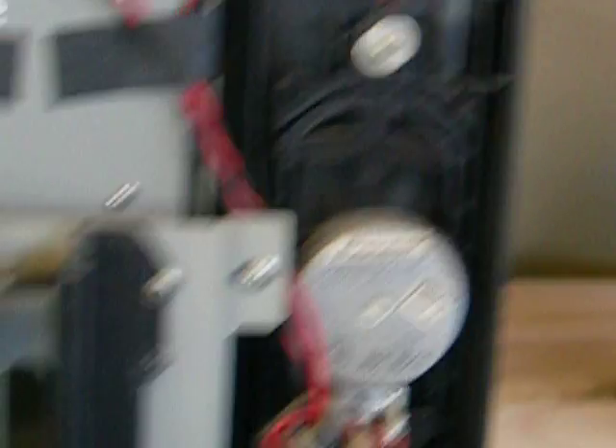It's actually got Pioneer speakers — I've seen that on one other Vestel before, very strange. I imagine the Pioneer logo is just stuck on there, and Pioneer just lends their name for a couple of extra cents. It looks rather strange to me.